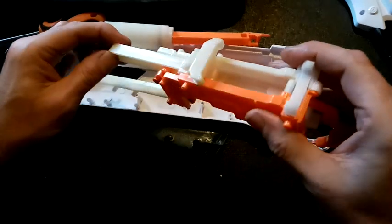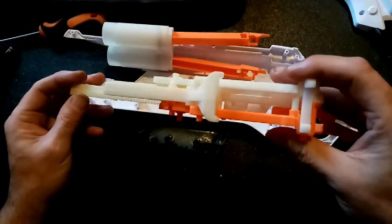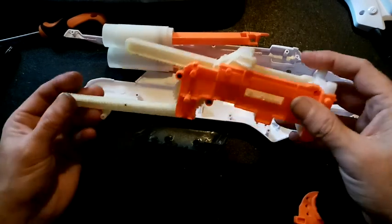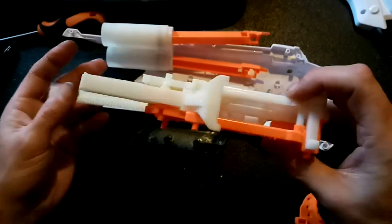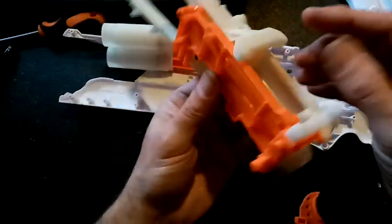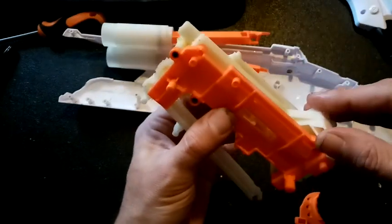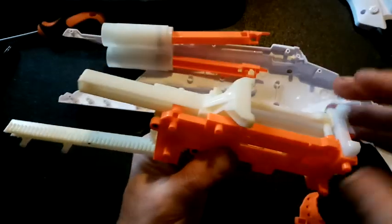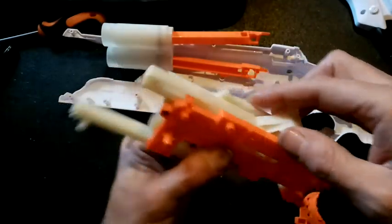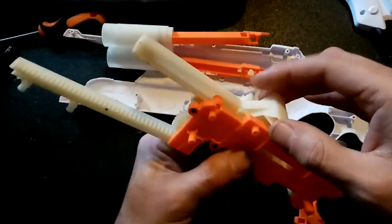On the other hand, what I did want to keep was the ability to fire two shots. If I put a priming bar through here, I can do that and I've still got the ability to fire separately. It's not going to be great because I'm going to lose the functionality of the front pump grip.